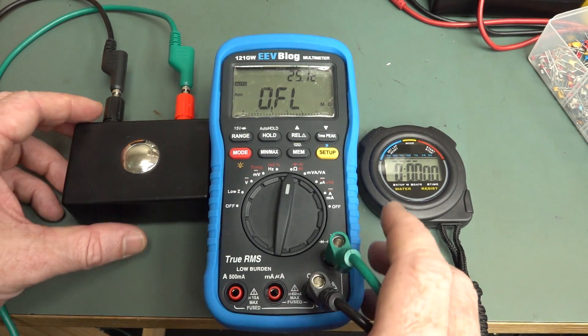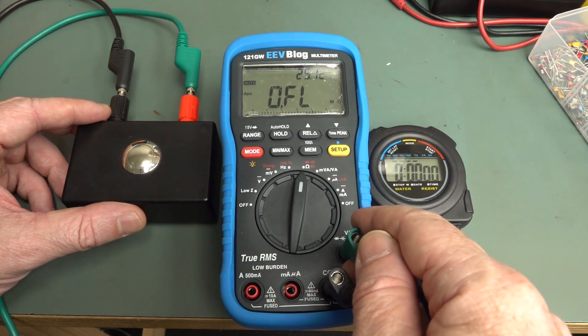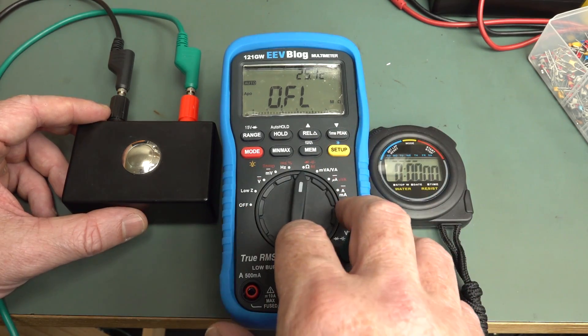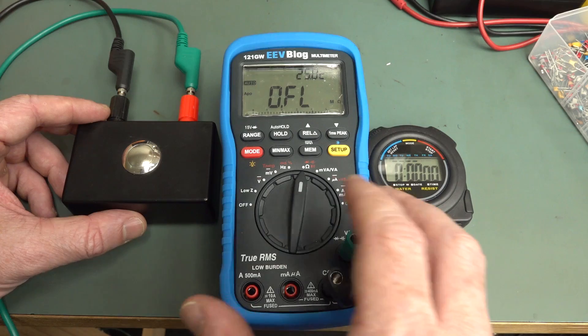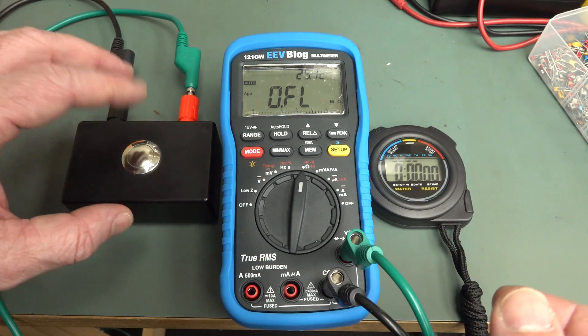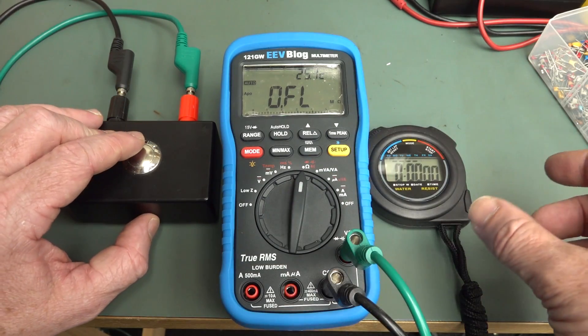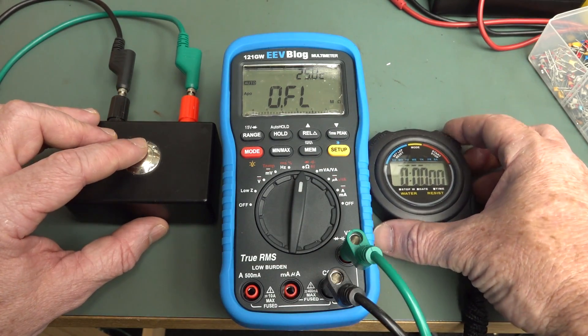Hi, just a quick video to clear up some confusion. There are still some people on the EEVblog forum saying that the 121GW has slow auto-ranging. I've done a video on this before, but I'll just do it again. I've got a 10 ohm resistor in a box here — we're using it for something else, but I'll just use it for this.